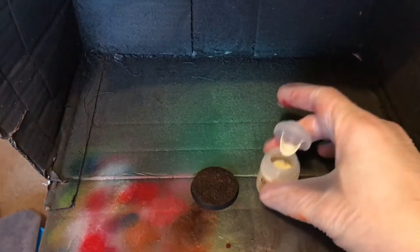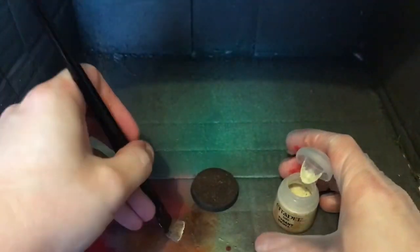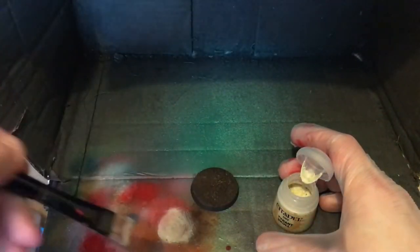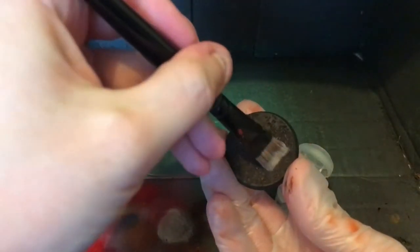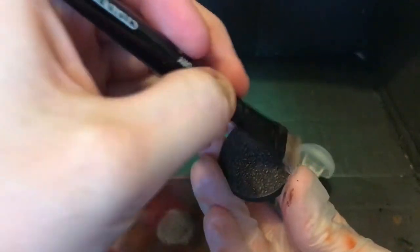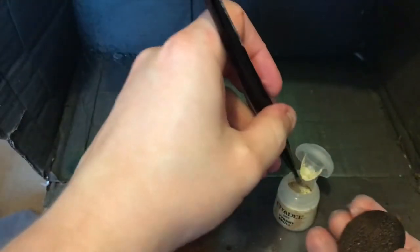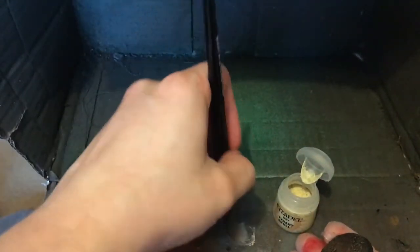For the final part of the base, we're basically just going to dry brush — dry brush down to the base, a little Tyrant. Sometimes I'll go back; it's a little bit heavier.